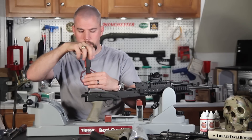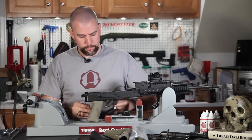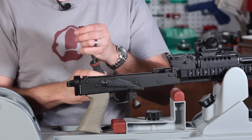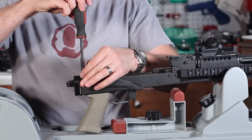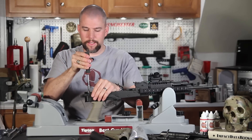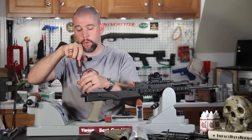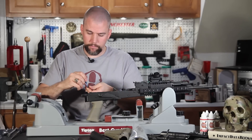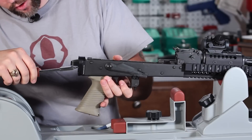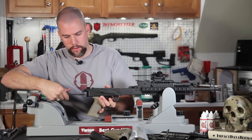Now we'll back out the top mounting bolts, apply a drop of Loctite, and reinstall them. Loctite is your friend here — AKs see a lot of vibration and heat, and we want to make sure this installation doesn't go anywhere. We don't want to make an AK less reliable than it normally would be. Once Loctited, finish snugging them down — not a ton of force, just nice and snug.